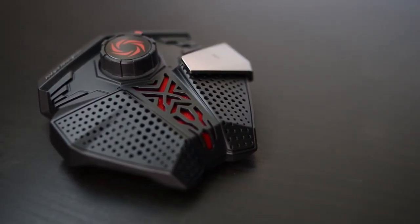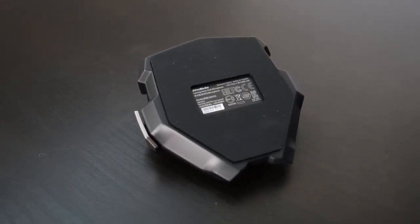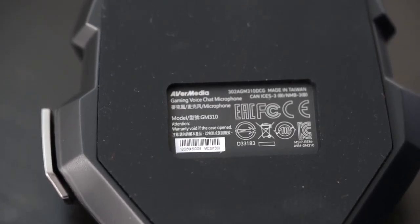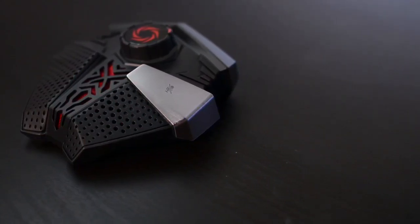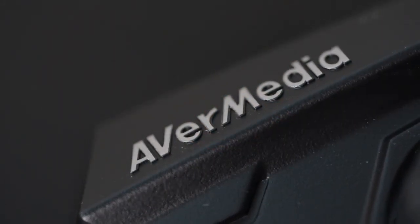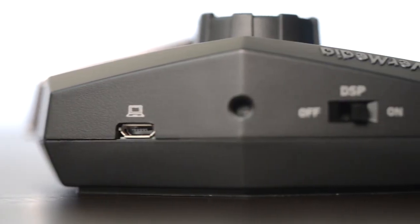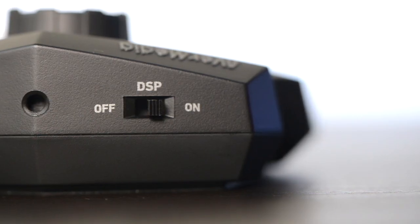This microphone is made of hard plastic and it's pretty lightweight and compact. The base has rubber feet which help provide better stability — especially important since it's really lightweight and you don't want it to tip over. On the top we find the volume control knob and a small AVerMedia logo. On the right side there's a mute button, very useful when you need to quickly mute. On the back we find the micro USB 2.0 port and the DSP switch.